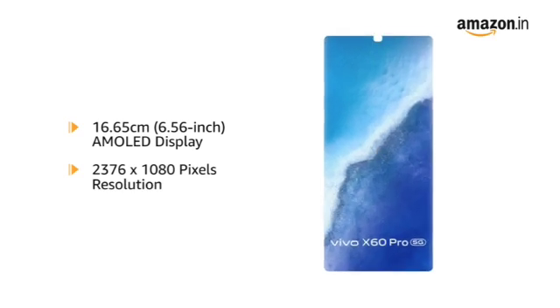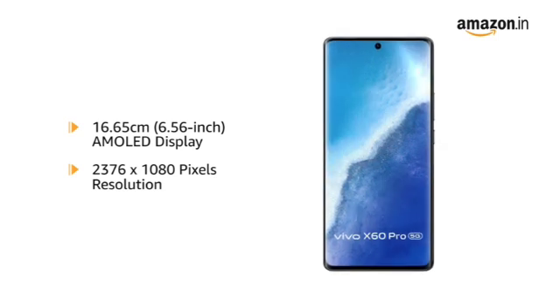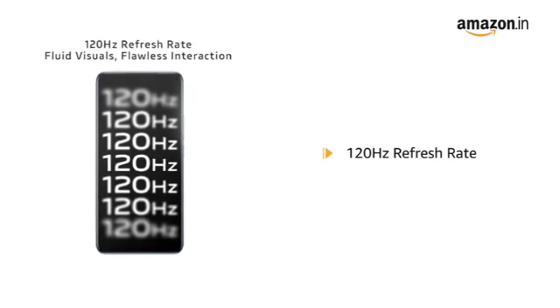Vivo X60 Pro has a 6.56-inch AMOLED display with 2376 x 1080 pixels resolution that delivers vivid colors and clarity for an immersive viewing experience. With a 120Hz refresh rate, you can play high-speed games on the phone without blur.